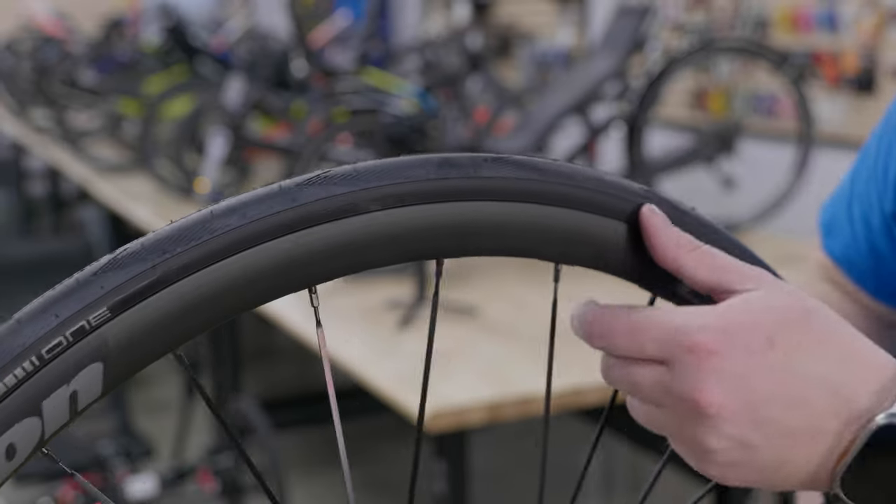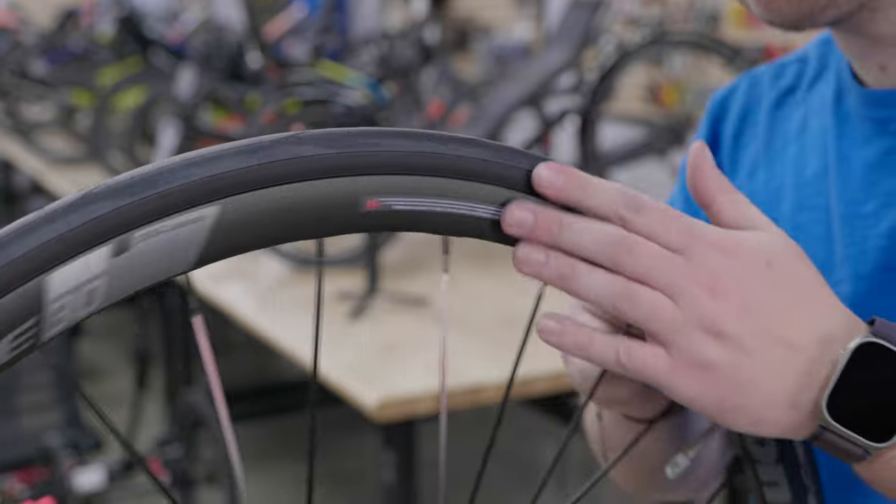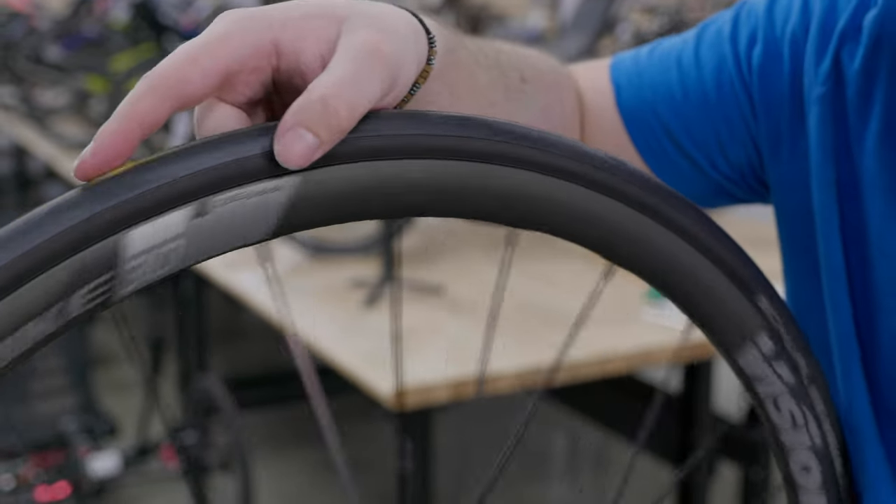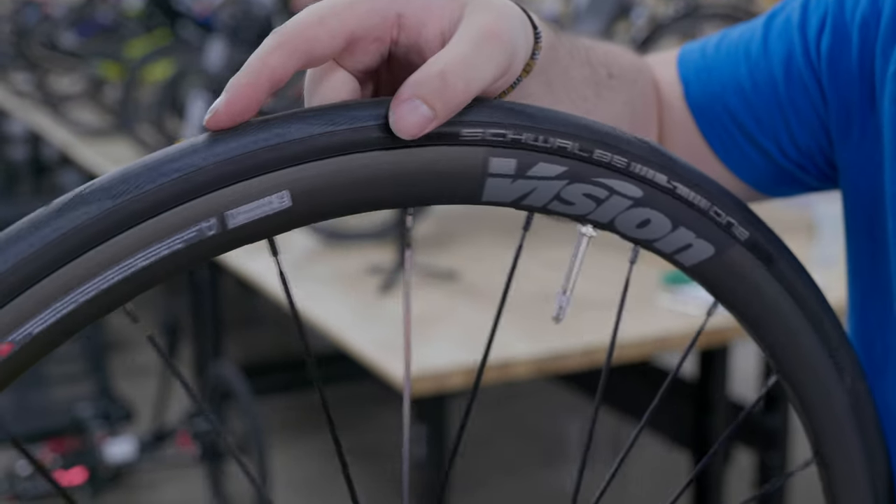Now is also a good time to inspect the tires for any signs of wear or damage and replace them if necessary — you don't want to be riding around on a bald tire. If you have any questions on how to check your tire pressure or how to change tires, check out our video on this topic in the description below or in the top right corner.